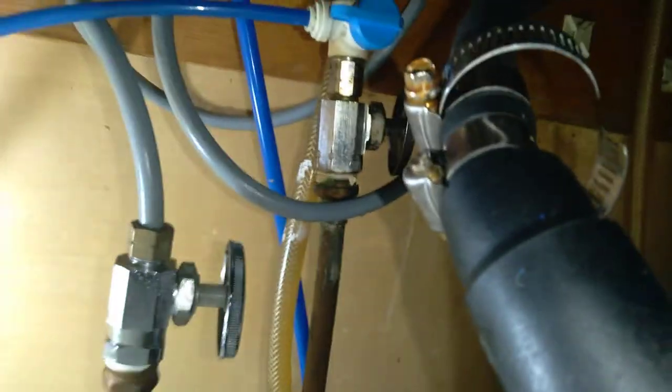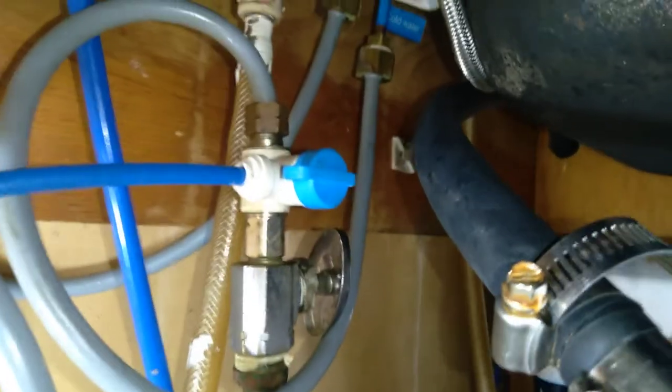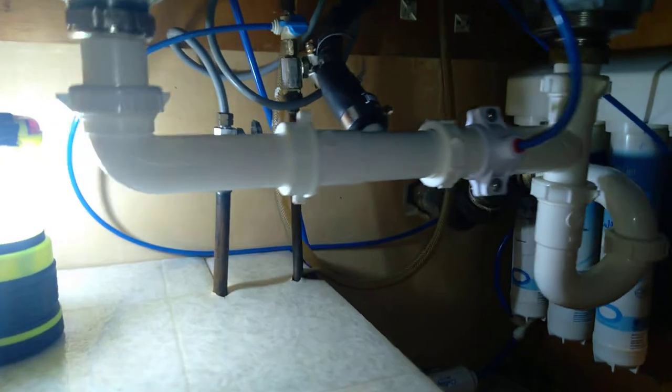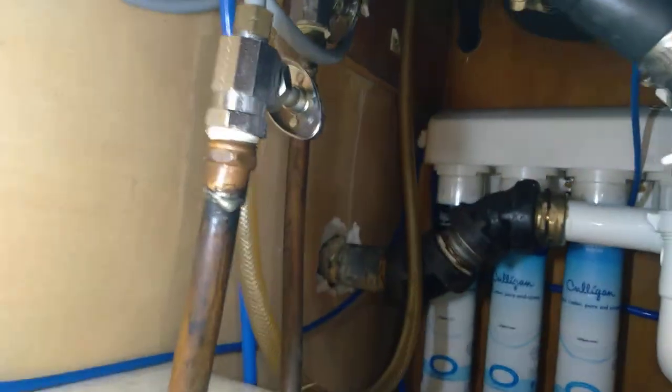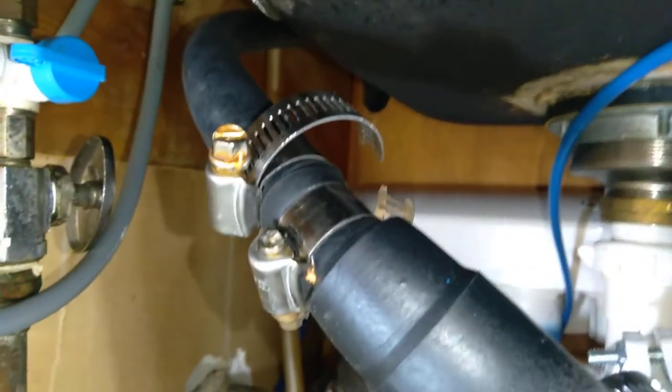Go ahead Joe, turn the water on here. Look at that. I'm just looking at the hoses — the hose right here. Let's take it back out. Where does that go? Right there. So it's correct. It looks good.